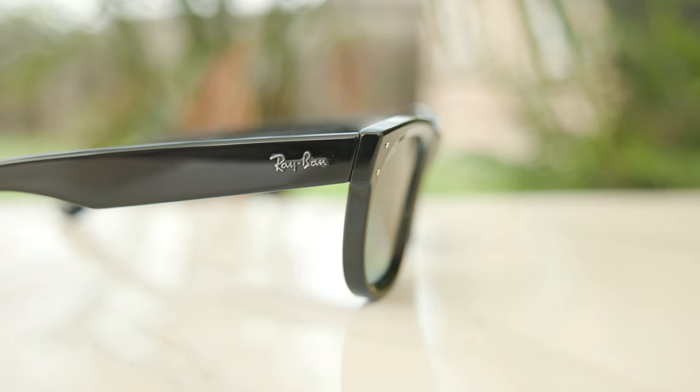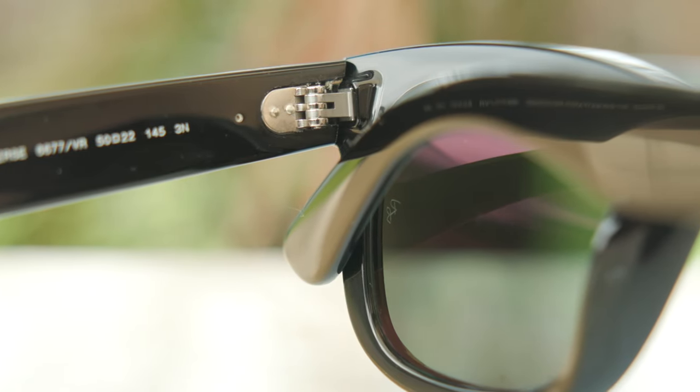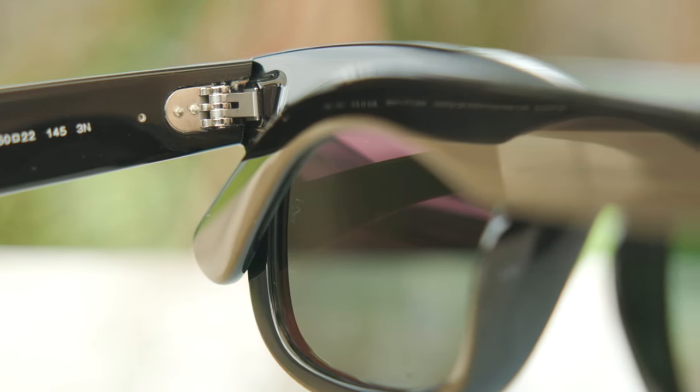These frames have very premium all-metal hinges. These are actually a five-barrel all-metal hinge, compared to the seven-barrel all-metal hinge found on the original Wayfarer. But they feel very good and substantial when opening and closing — very nice and premium.